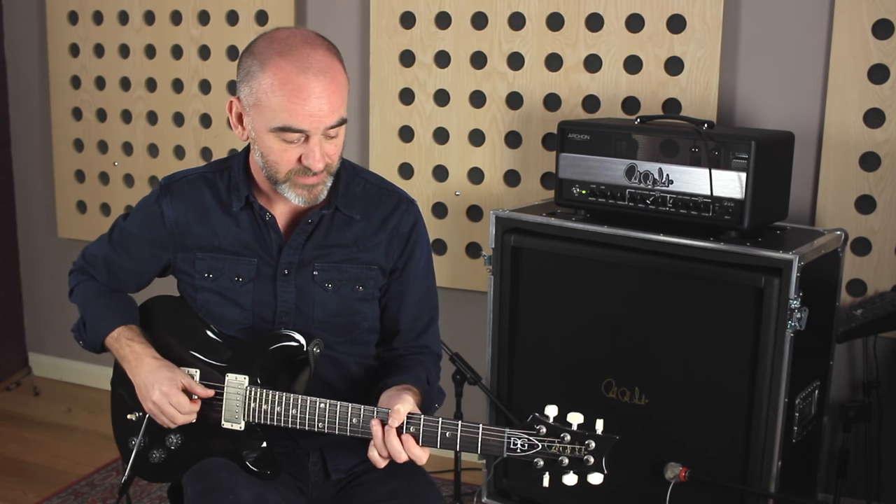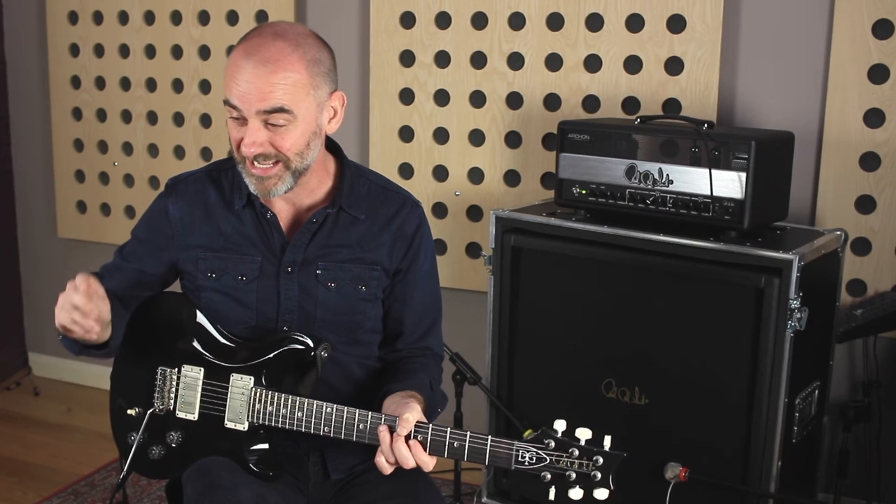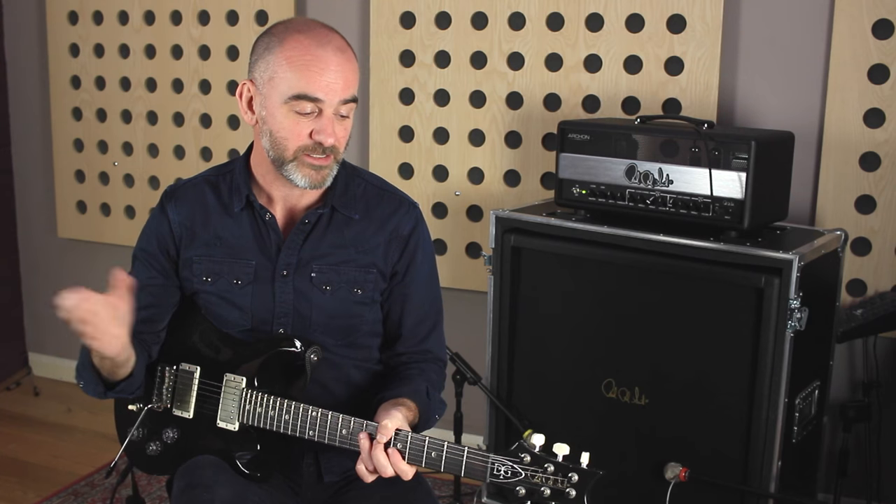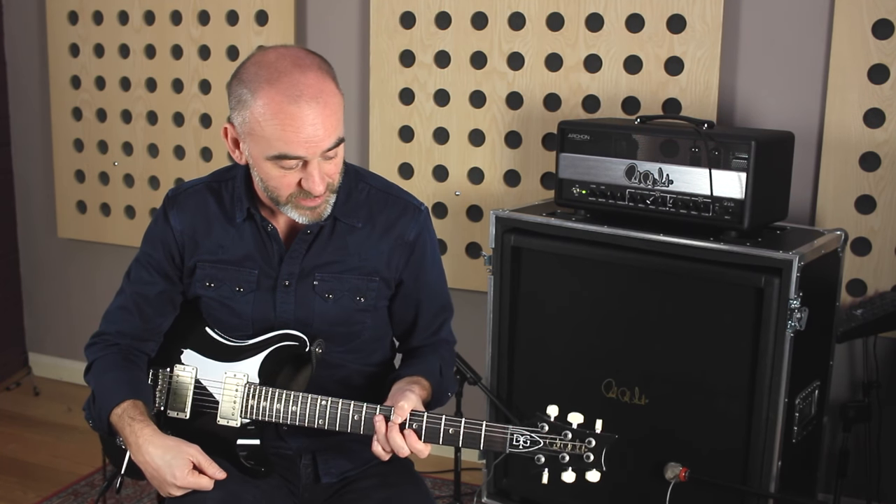Strong sound — it's not like a Strat, which is a bit more clucky. For me it's a bit of a signature thing for the track, and I've used those kind of sounds throughout the record. It's just been a great, great guitar.